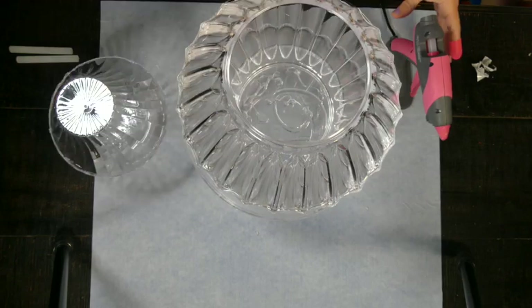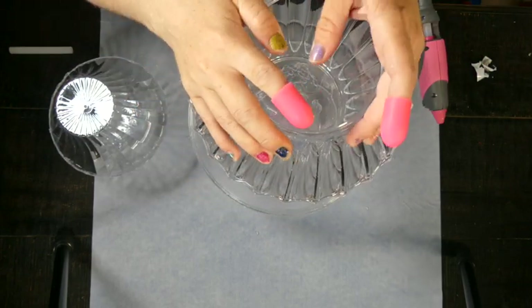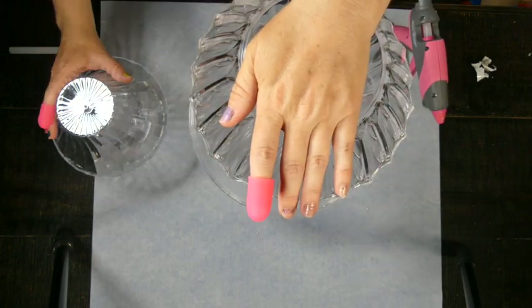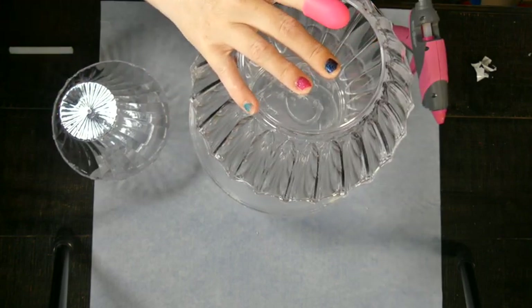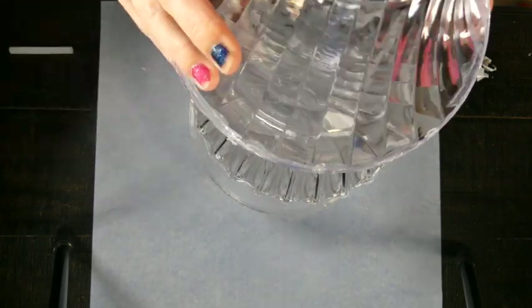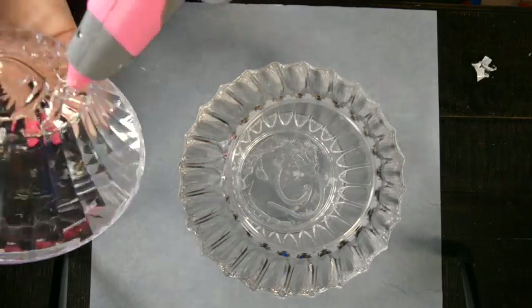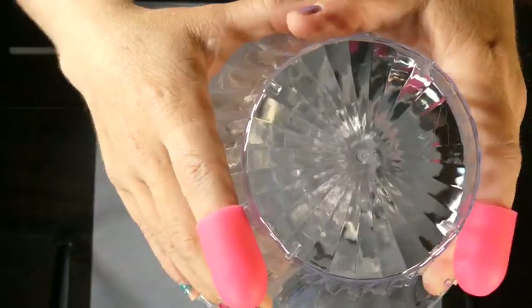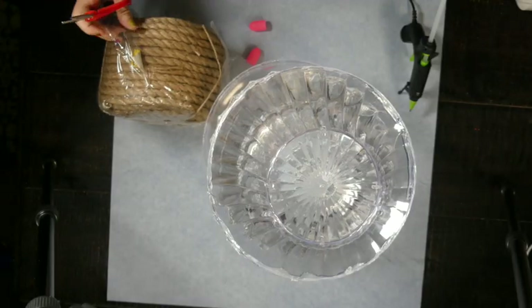Now we're just going to be hot gluing all of these together. Again, you can use something stronger, but I'm just using a boatload with my big daddy glue gun and a whole bunch of hot glue. You can use E6000 or something a little bit stronger, but we will be wrapping these for extra adhesion.